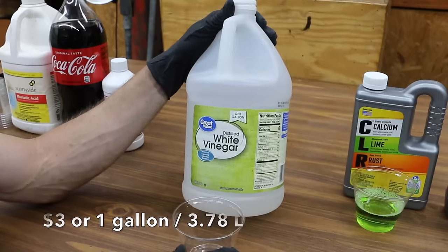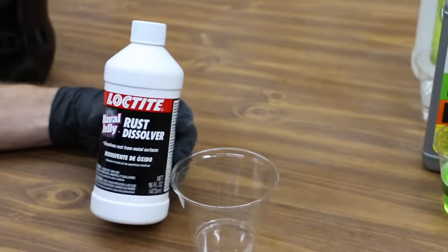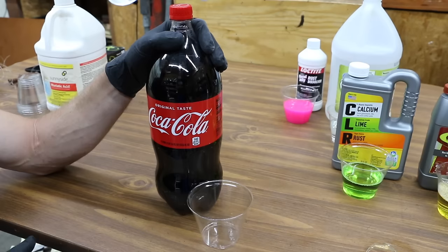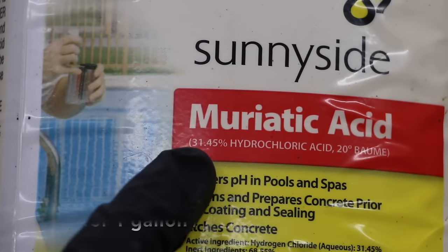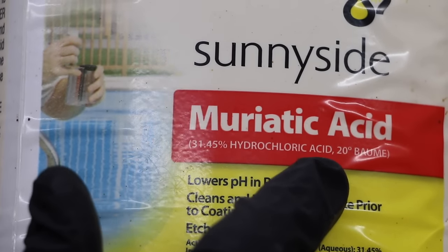This vinegar contains 5% acetic acid. Naval jelly has phosphoric acid as the active ingredient. The Coke also has some phosphoric acid in it. Muriatic acid contains 31.45% hydrochloric acid, so this is a really powerful acid.